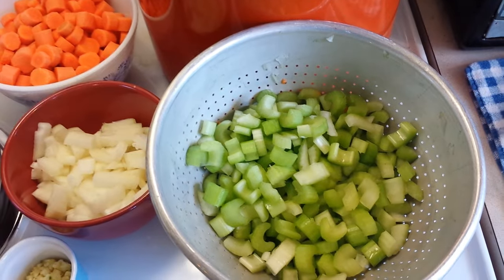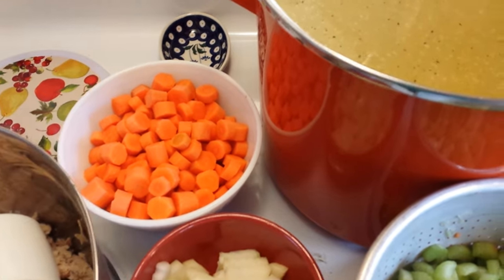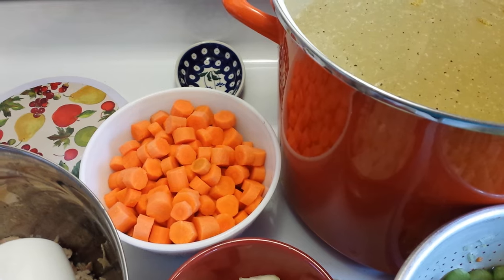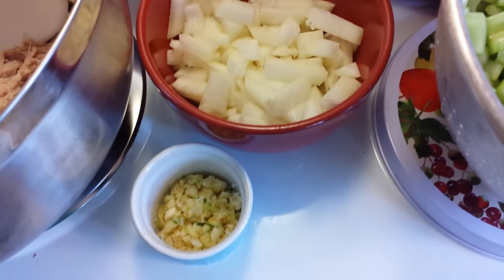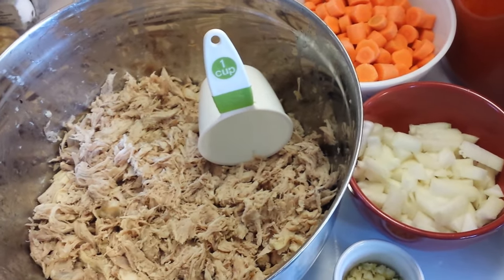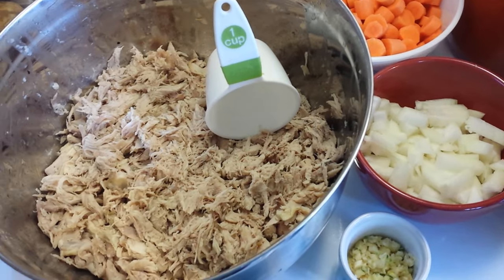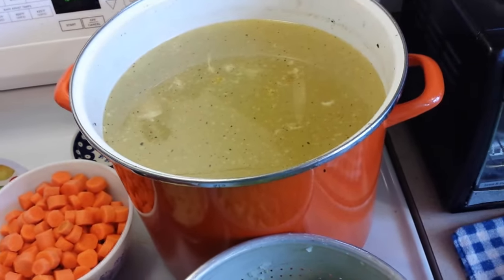There are eight ribs of celery diced up, two medium onions, and the equivalent of a two-pound bag of carrots peeled and chopped. There are about seven cloves of garlic minced. This is all the chicken — I had a ten-pound bag of chicken hindquarters I got on sale. I cooked them down to make the broth, pulled all the chicken off the bones, shredded it up, and put the bones back in the broth to simmer.